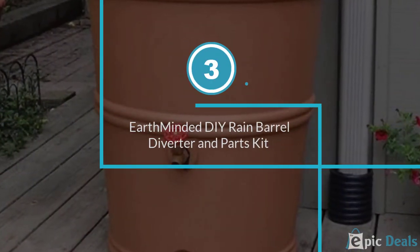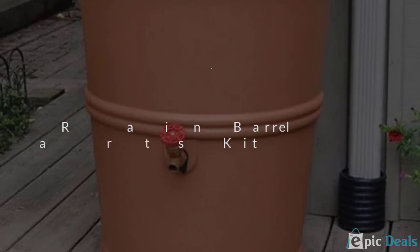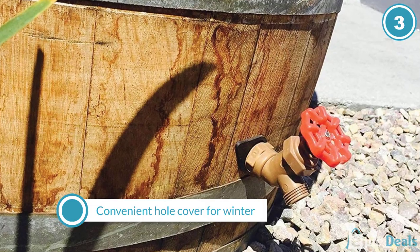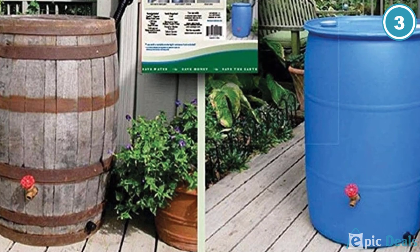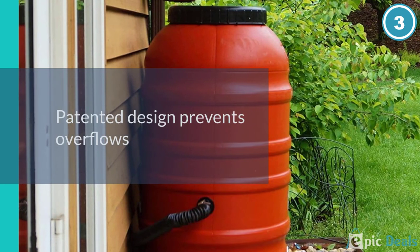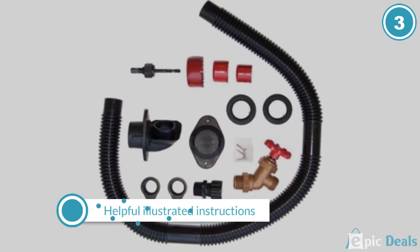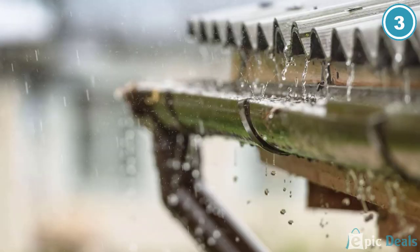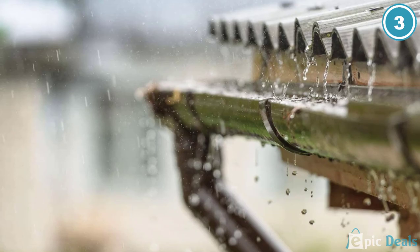Number 3: Earth Minded DIY Rain Barrel Diverter. What better way to get a diverter that works perfectly with your own barrel and guttering than to take a DIY approach? With the Earth Minded Kit, you are expected to make the connections yourself rather than it being ready-made, ensuring maximum effectiveness. If you are happy to do a little bit of work to make sure you have a diverter functioning to its full potential, this flexible kit can be an effective way to install a diverter and save rainwater.